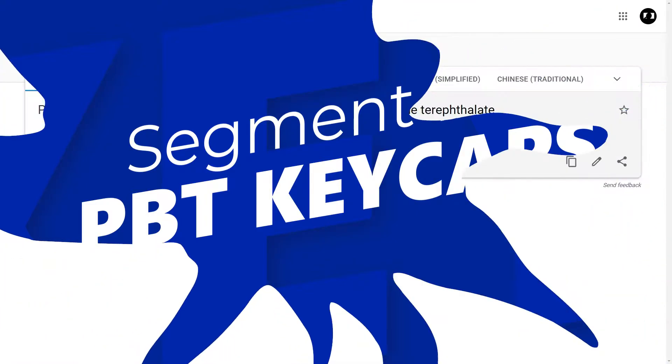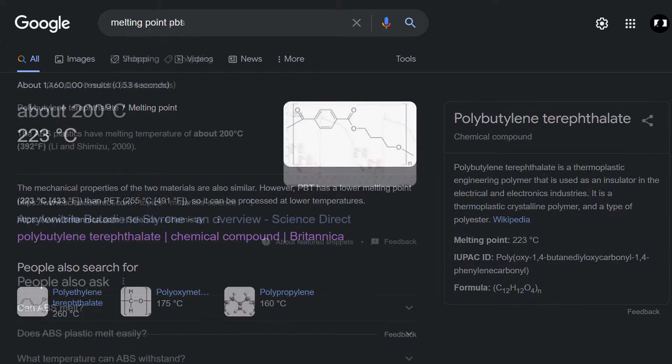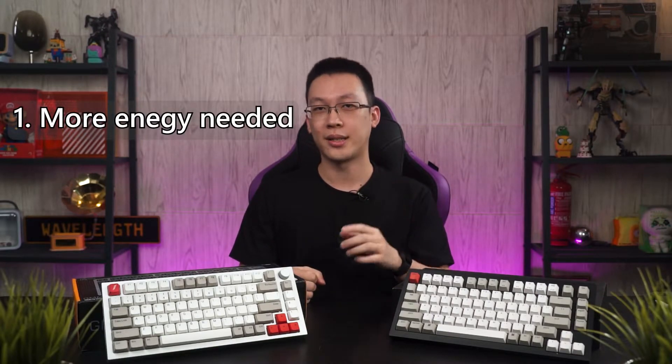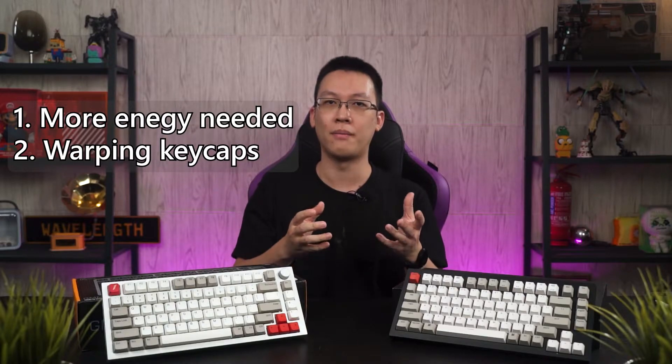PBT stands for Polybutylene Terephthalate. PBT keycaps used to be less common a few years ago due to the tricky manufacturing process, since PBT has a higher melting point at about 225 degrees Celsius compared to ABS at 105 degrees Celsius. The higher melting point caused two issues for the factory: more energy consumption, and the longer cooling time increases the chance of plastic warping, whereby the keycap would shrink or deform during the cooling phase, resulting in a lot of unusable or rejected stock.